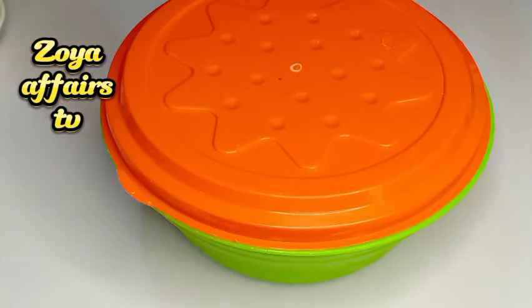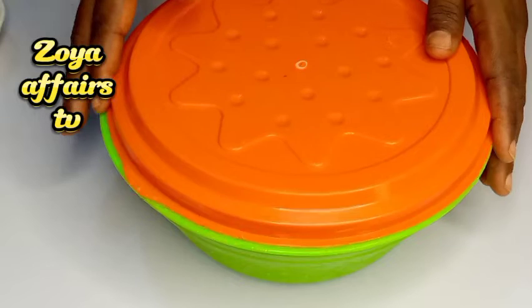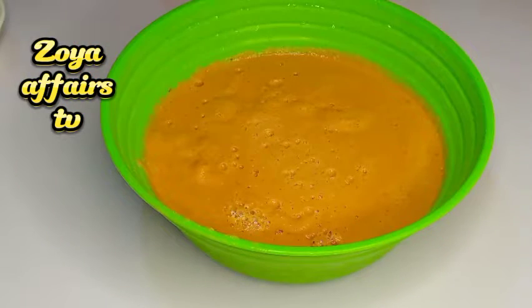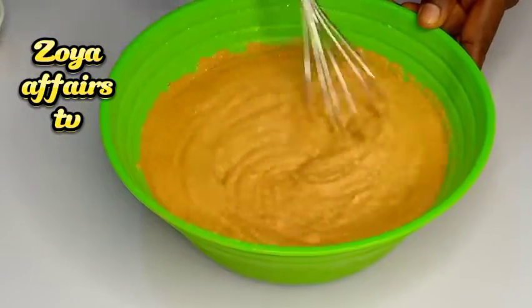Right now I have the blended beans which I just brought out from the fridge. I blended these beans in the morning before I went out and just kept them in the fridge.